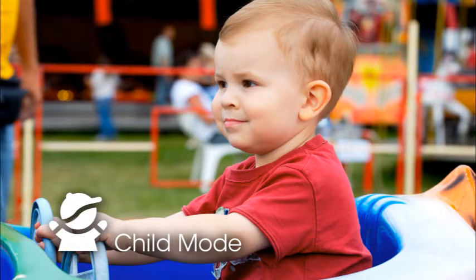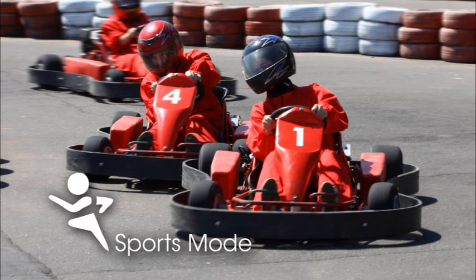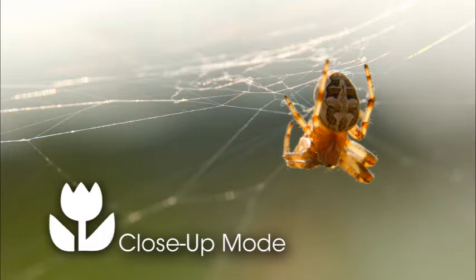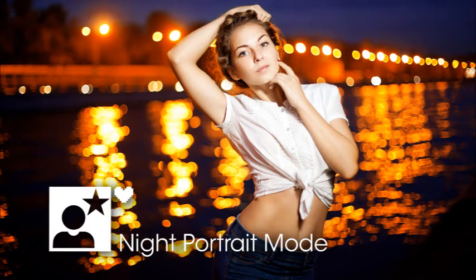Next is child mode, great for snapshots of children — the camera captures bright, vivid colors but keeps skin tones natural. Next is sports mode, which helps freeze action; a telephoto lens is a good investment for action pictures. Note that sports mode is best suited for outdoor events with plenty of existing light. Next is close-up mode, used for flowers or other small objects physically close to the lens — it keeps the subject sharp and blurs the background. The last scene mode is night portrait, great for photographing a person at night so both subject and background are properly exposed; the camera uses a slow shutter speed and the flash pops up automatically.